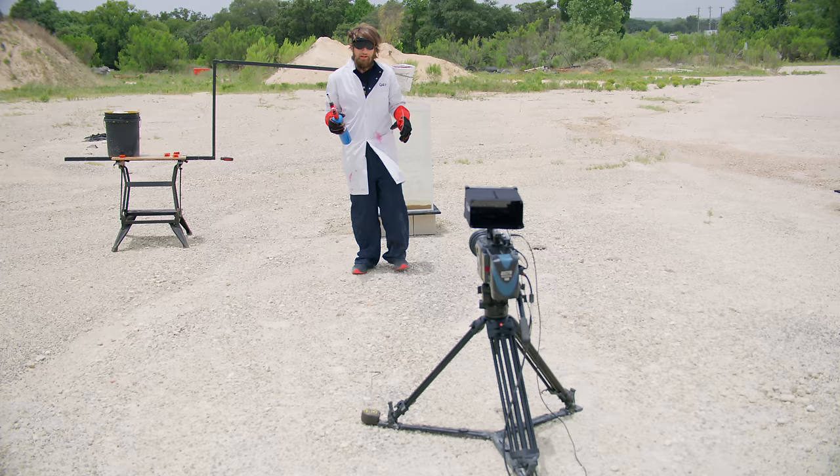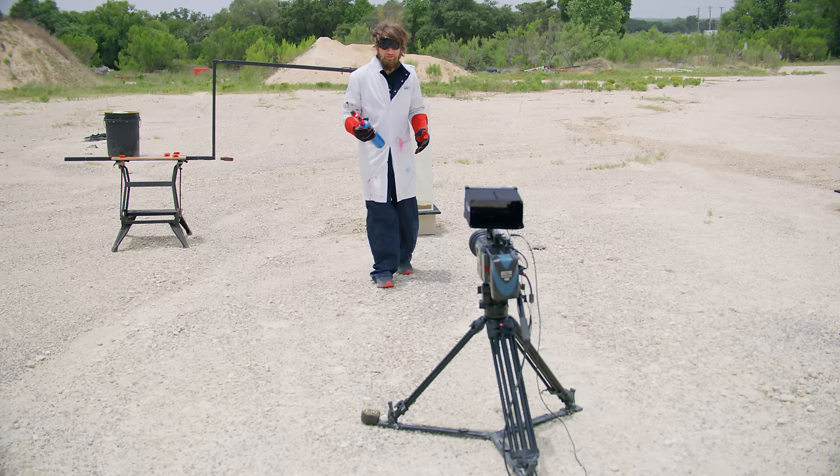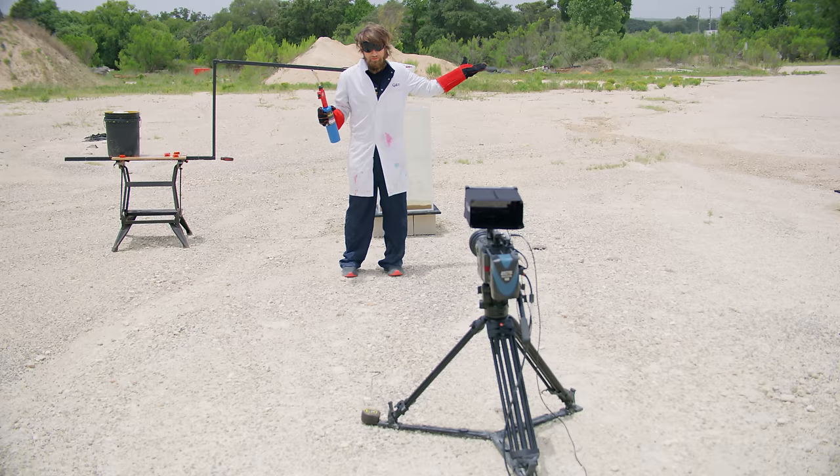Slightly different effect when it lands in water. There's a lot of extra bubbles and gumph coming out along with the thermite, so in order to see a little bit more of that, I'm just going to expose for the sky. So this will be very bright thermite, but you'll be able to see everything around it.